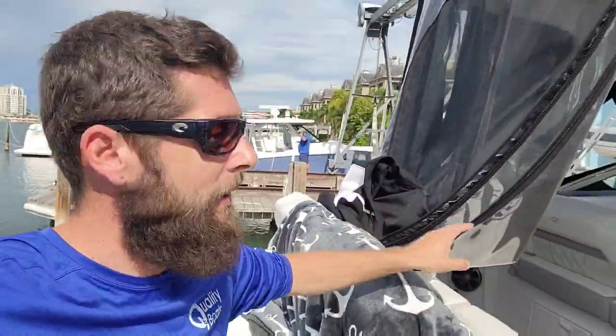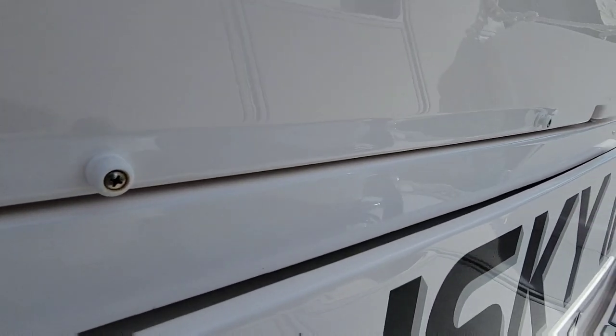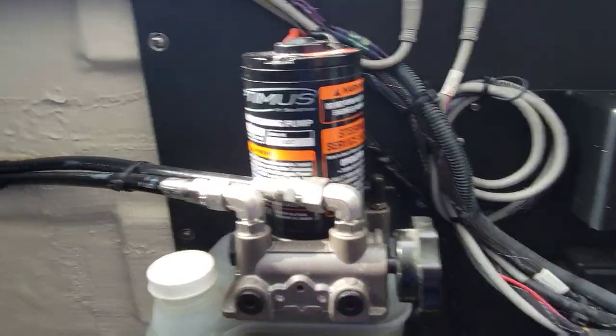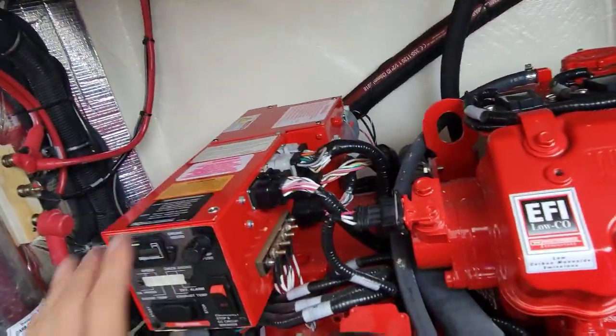Here's our next boat - it's a 33 Regal. Just getting the canvas down so we can open the back up. We're actually going to add a battery switch to the generator. The reason is to isolate it. I'll explain it in a second when we get down there. Let's get our hatch opened up. Down in our hole here, this boat's a couple years old so it has the optimist-style steering - doesn't have the new Yamaha steering. And there's a generator right here; this is what we want to do.